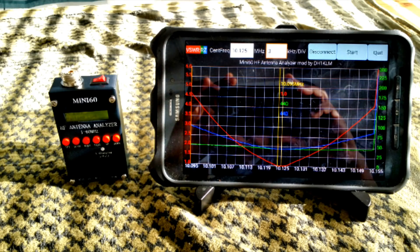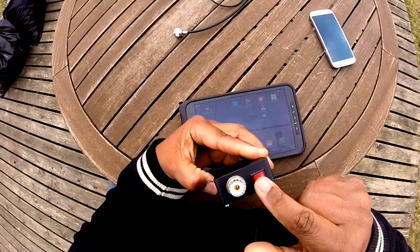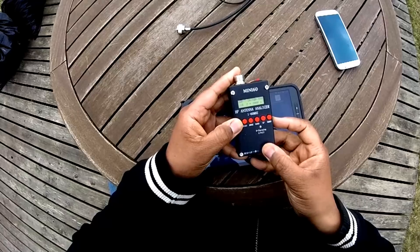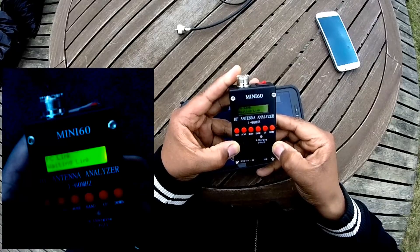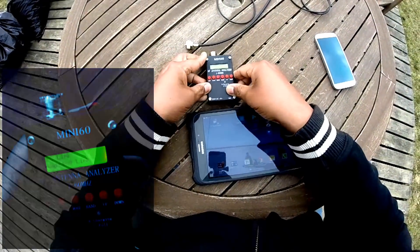We're going to jump straight into it. There's nothing here that's impossible, intimidating or too difficult to do. The very first thing we're going to do is switch on the Mini-60. Then we're going to press momentarily the set button and then the down button. You'll see PC Link waiting link on the display. For the moment, we're done with the Mini-60.